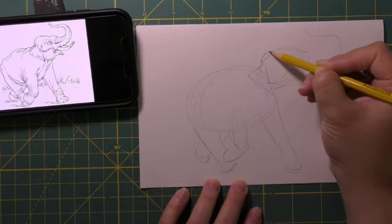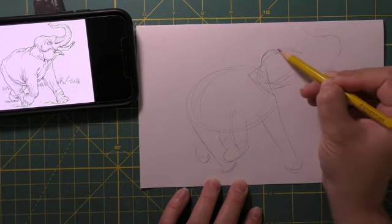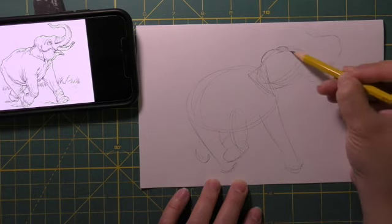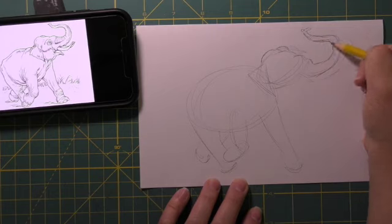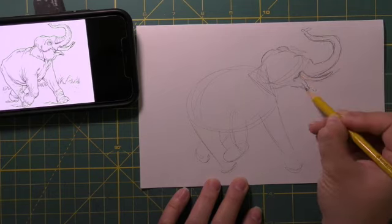This only took about a minute or two to get the basic idea on the paper, so I can really utilize that as a guide while I'm drawing. Now I need to pick a place on the image from where I'm going to start adding the rest of the details and fleshing everything out.